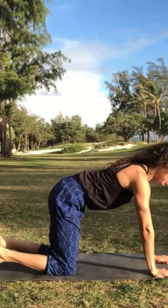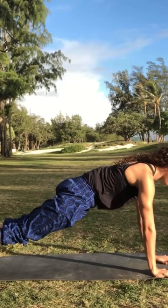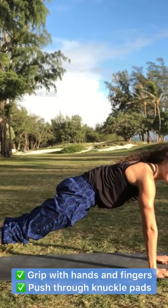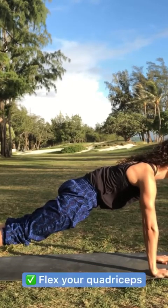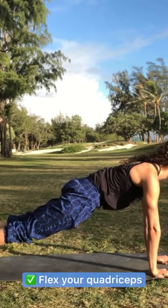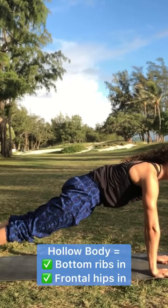High plank — top of the push-up. Proper form: shoulders over wrists, actively grip with the hands, push through the knuckle pads, hips in line with the body, flex the quadriceps, tuck the belly in. So we want to go for a hollow body position.